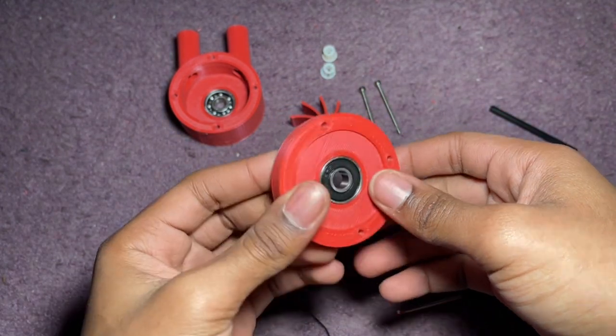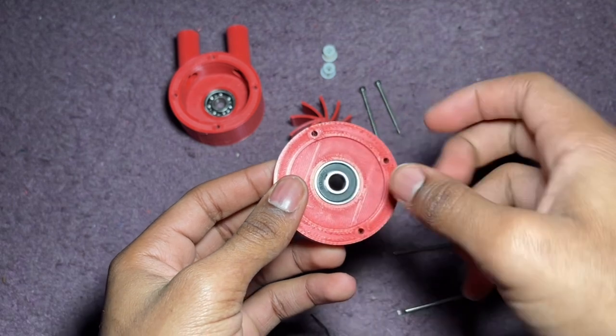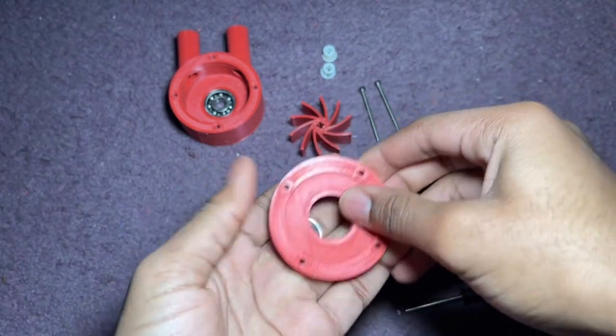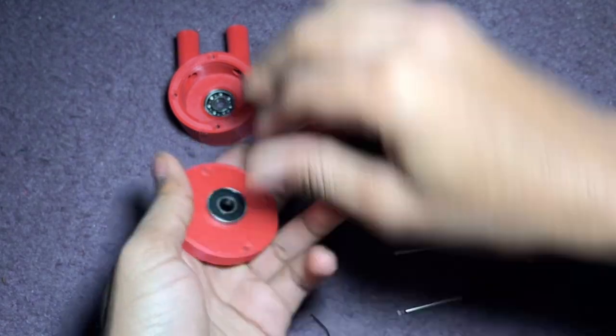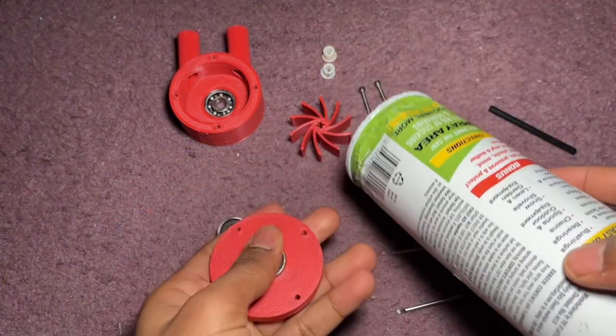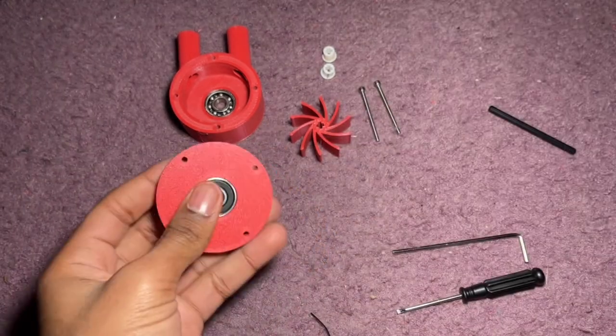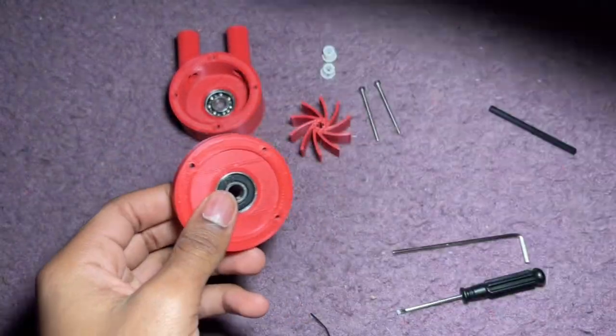If your 3D printer is good then the tolerances will be good and you'll be able to just pop this in and out. If they're not very good you might need to whack them in with a hammer, but I don't have that so I just use silicone oil and you just have to whack it. Make sure the can is empty if you do it though.